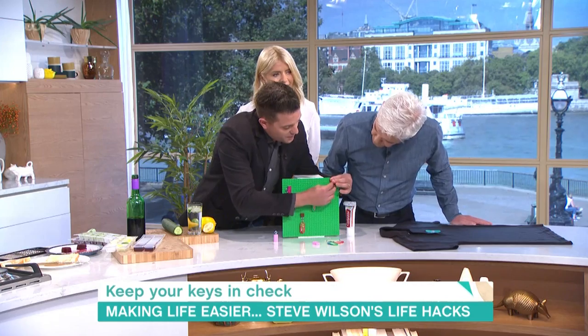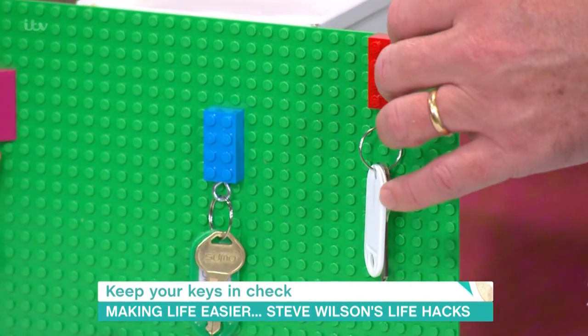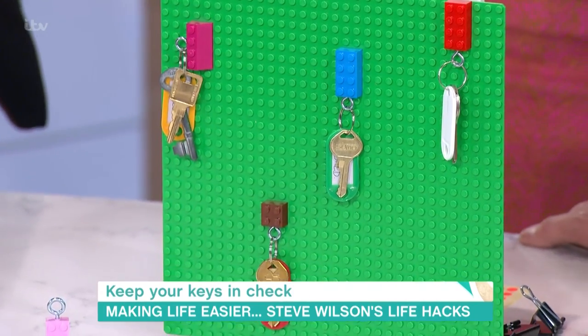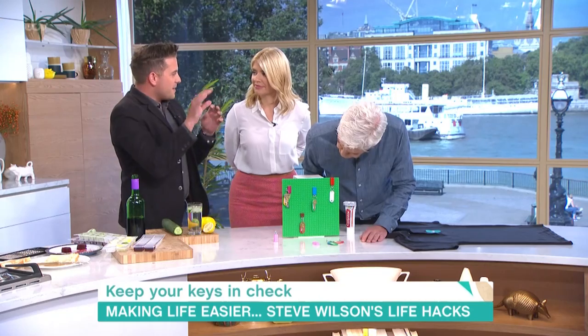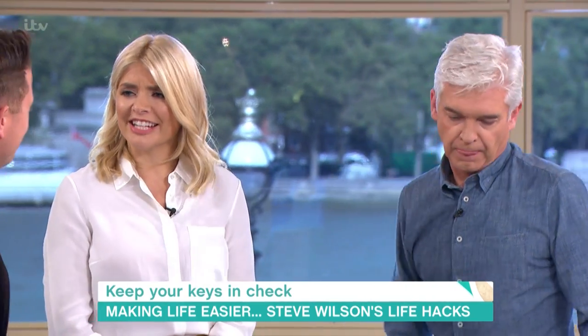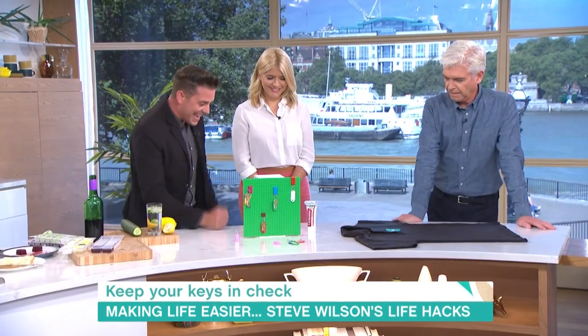Then you can just clip it on to wherever you want. You could have people colour-coded or areas colour-coded. You can even use the Lego bricks to write the word 'keys' or whatever you want above it. It's really nice. You can even use Lego figures as well with their arms sticking out — just stick them on and you can hang other stuff on there. The possibilities are endless.